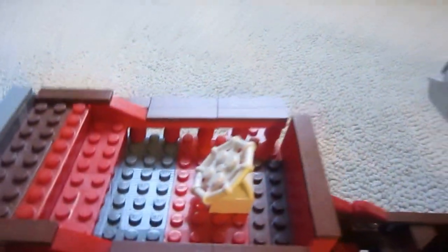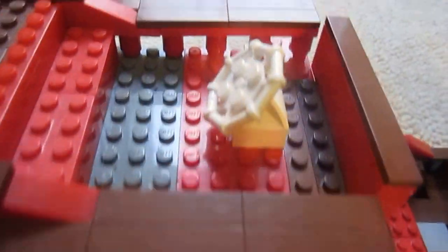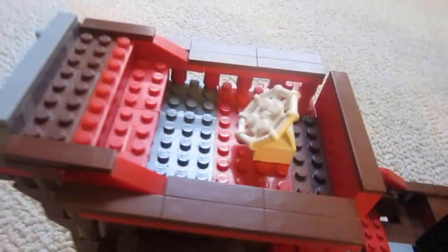On top of the captain's cabin we have the wheel to control the ship. It's white, which does not match pretty much any of the colors in here, but it was the only one that we had, so we just put it on.